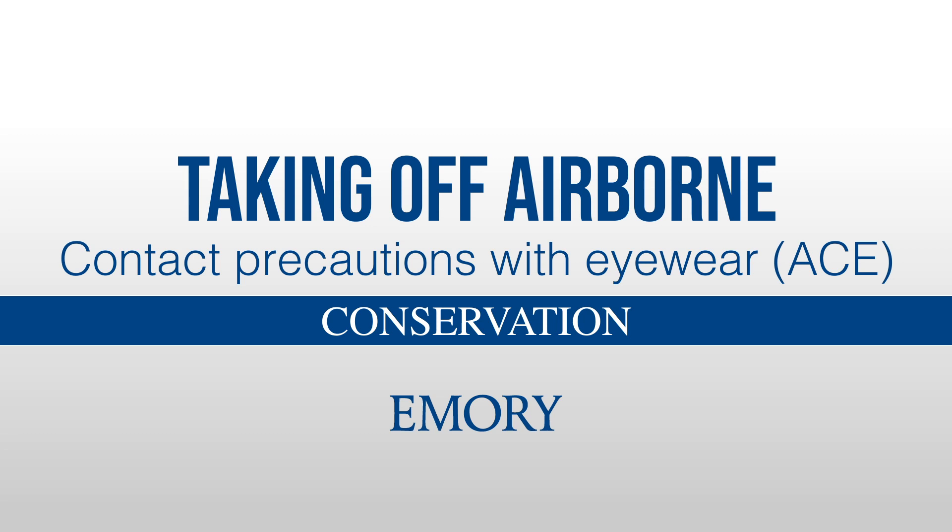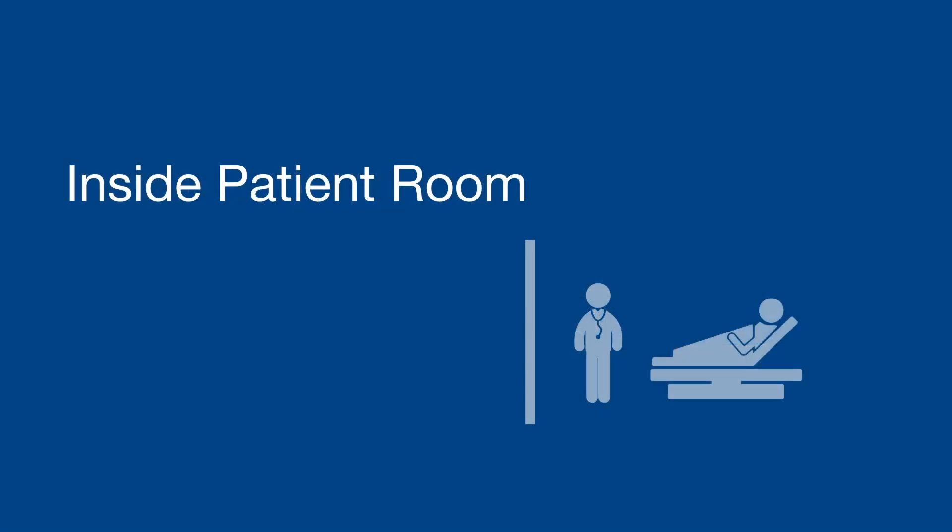Taking off airborne contact precautions with eyewear. This procedure begins inside the patient room.